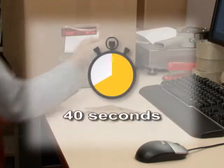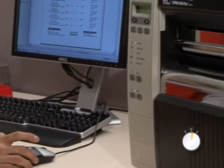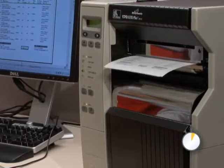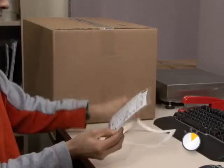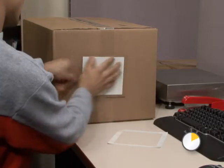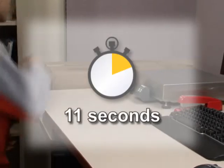All those steps take about 40 seconds, but Z-slip is fast. Print a packing label at 6 inches per second using Zebra's rugged thermal printer. Tear off the label. Remove the backing and slap the label on the box. Print, peel, and apply in just about 11 seconds.